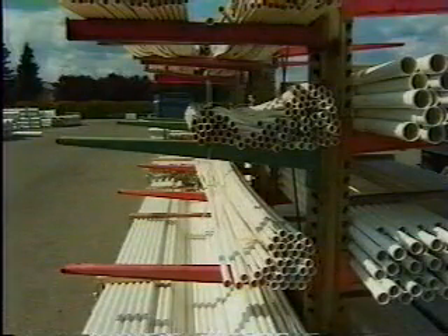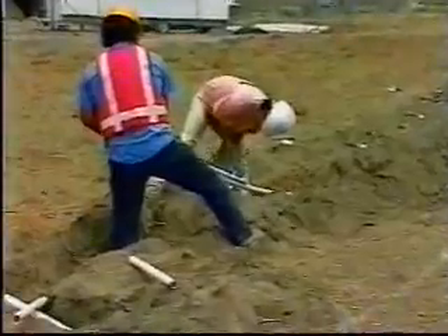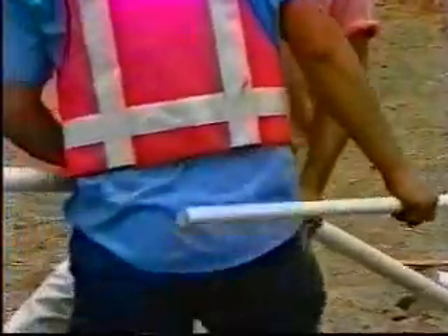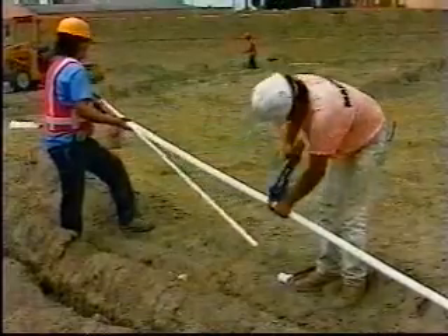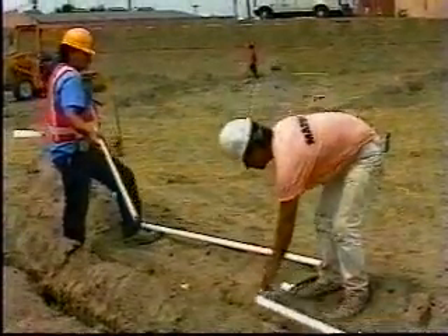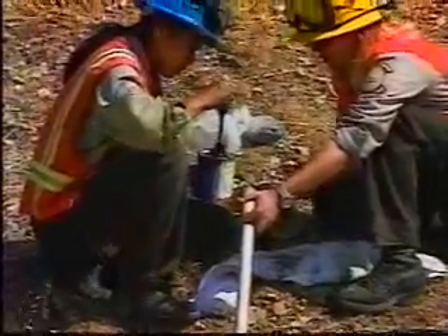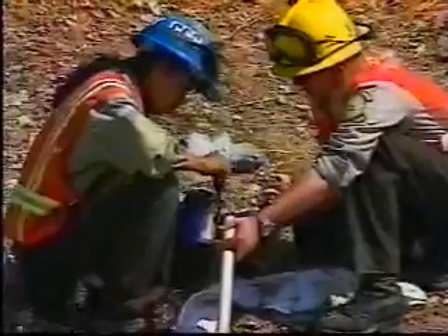In small diameter pipes, schedule 40 and 80 size pipes are usually thicker than class size pipes. On Caltrans projects, main supply line and lateral supply line are usually class 200. Supply lines and conduits are usually class 315. Fittings and sleeves are usually schedule 40.